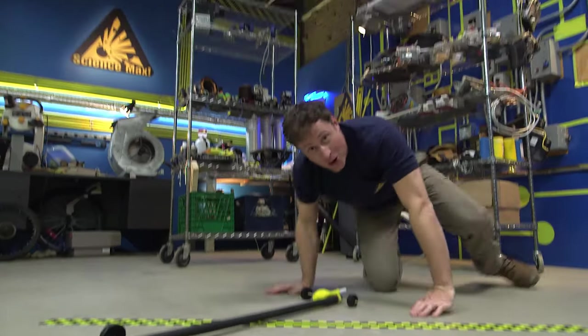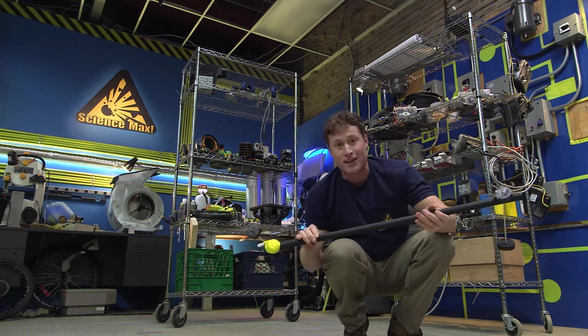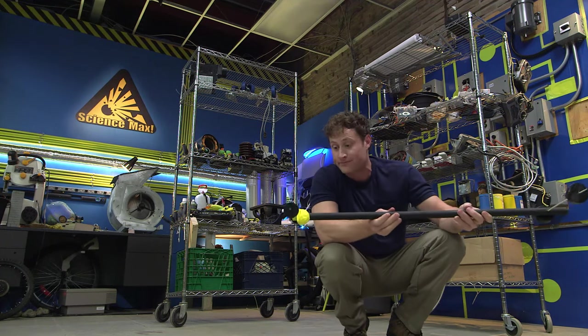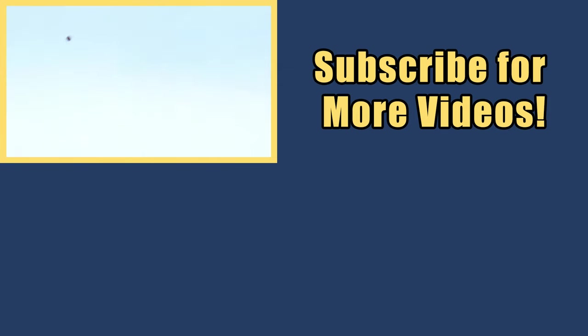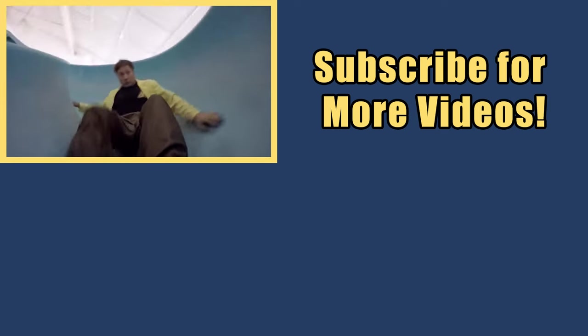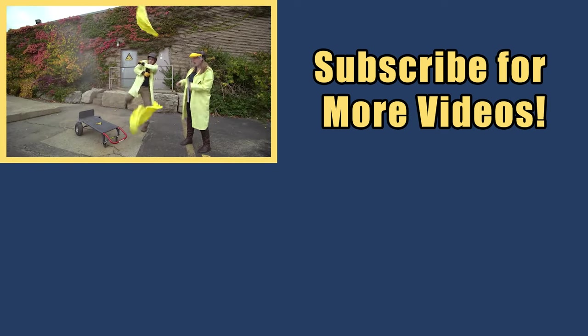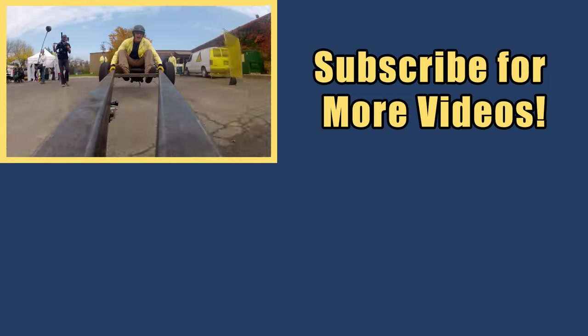Well, when you build your balloon-powered cars, you can figure out what worked or what didn't work, and try modifying your designs to make them work even better. My name is Phil, and I take your everyday science experiments and do them big. This is Science Max Experiments at Large!